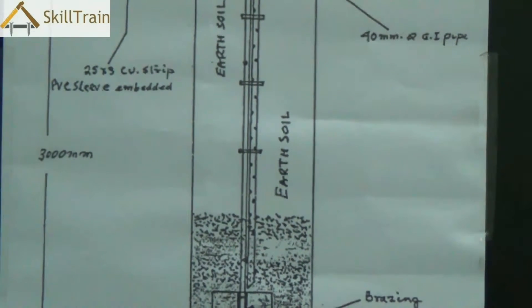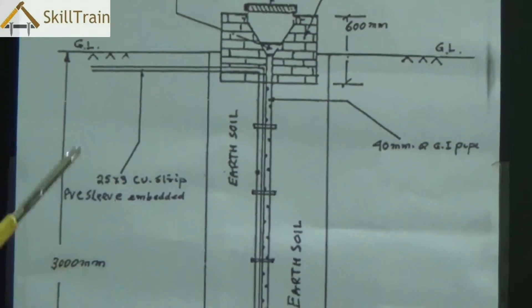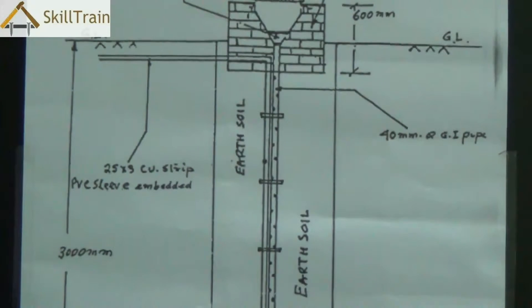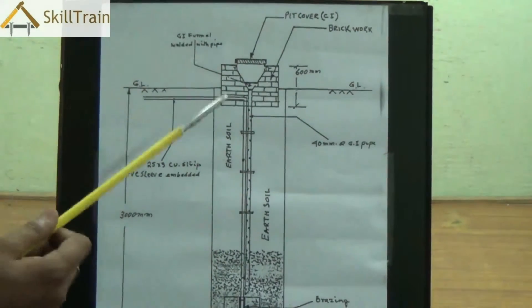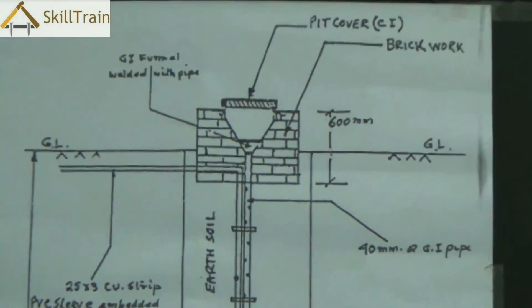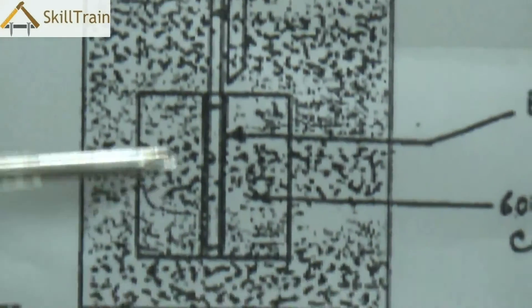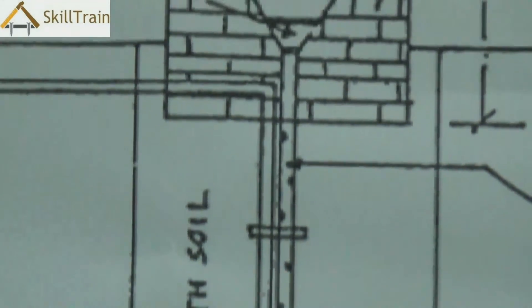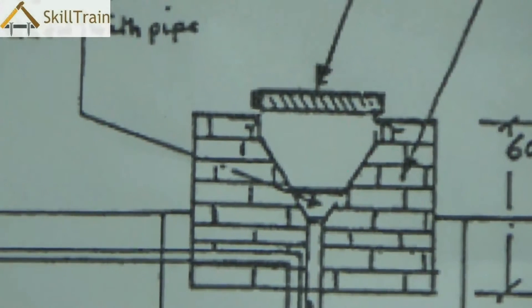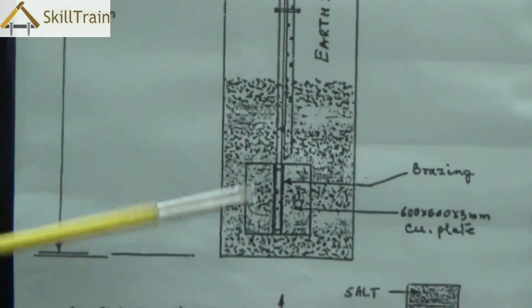We normally fill up the pit with roughly 3 or 4 layers alternating between coal and salt, and the remaining part is filled up with soil from the earth. We also keep a small pipe — about 40 millimeters — with a funnel welded onto the top. This funnel and pipe is primarily used to pour in water whenever required. The plate earthing requires water to be poured in regularly to ensure that the humidity is maintained inside the pit.